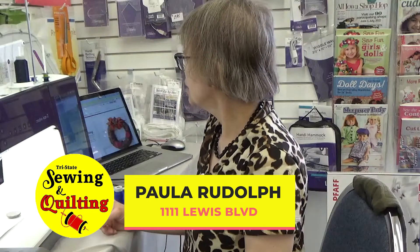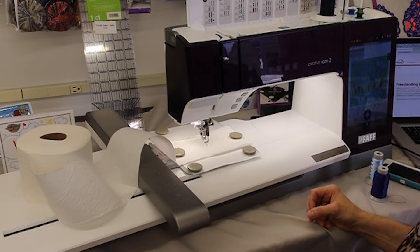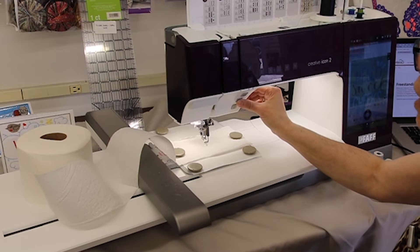I'm Paula at Tri-State Sewing and Quilting and I have the Pfaff Creative Icon 2 here. I've just sent a design from my SewNet which is for toilet paper, believe it or not. I've always wanted to do that and I grabbed a roll of toilet paper. This could be an awesome Christmas gift. I've got the first color on here and I'm ready to go.